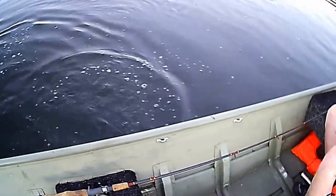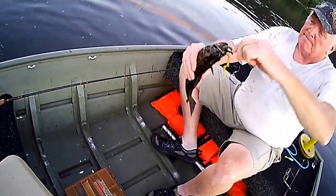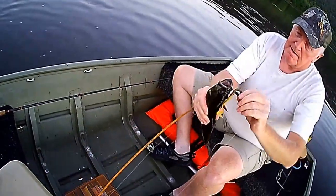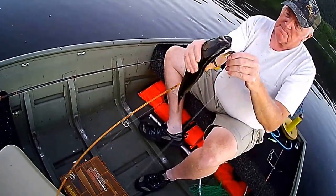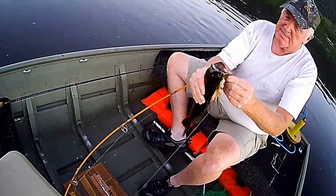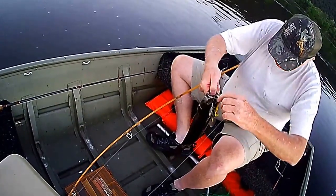That's not bad looking. At least 14 inches. There he is. Nice smallie. Like a dude to get the hook out of him — do you need a pair of pliers? Yeah, let me grab him in here.